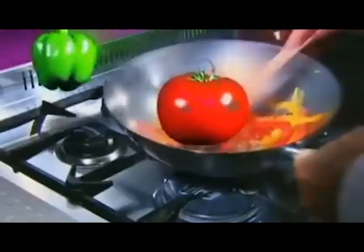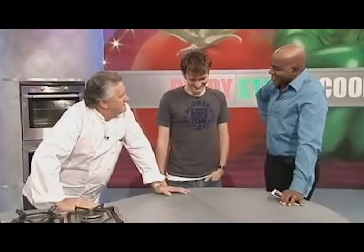Welcome to the Malcolm Cooking Show. Today I am joined by Mr. Buttons and we'll be cooking a meat broth with a special secret ingredient.